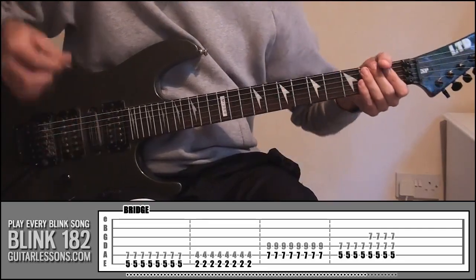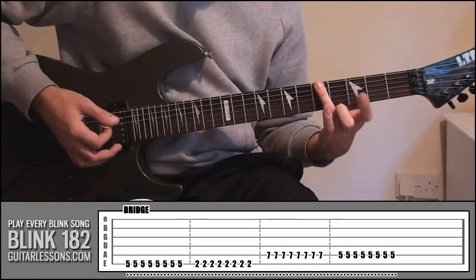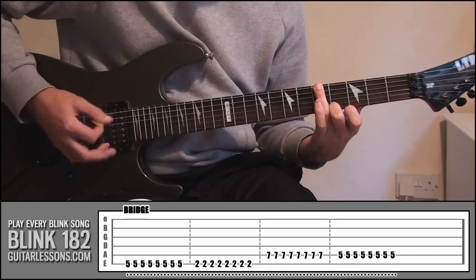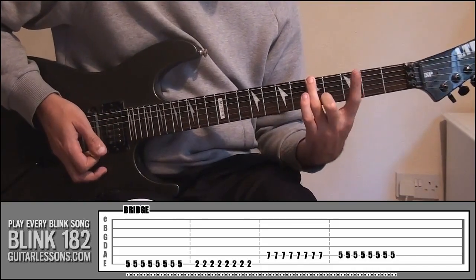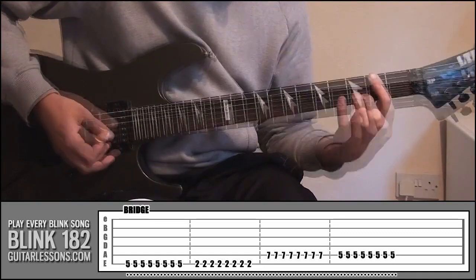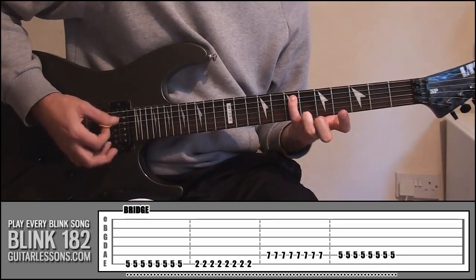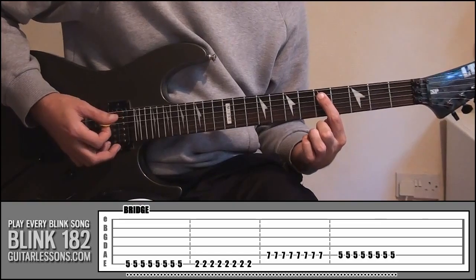Really simple. To start off, put your ring finger on fret 5, string number 6, and play this 8 times — all down strokes. Remember it's all palm muted. Then index finger on fret 2, string 6. From there, slide up and put your little finger onto fret 7, string 5. Then your index finger on fret 5, string 5.